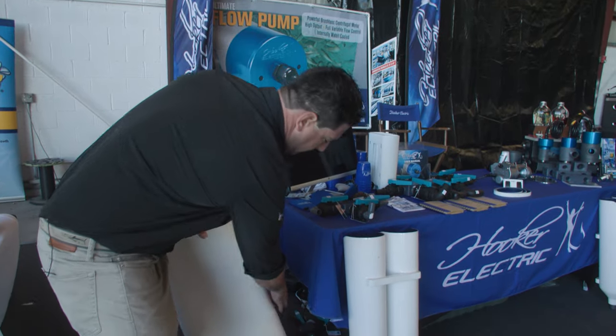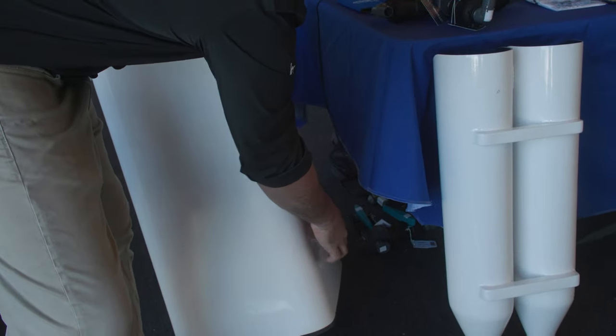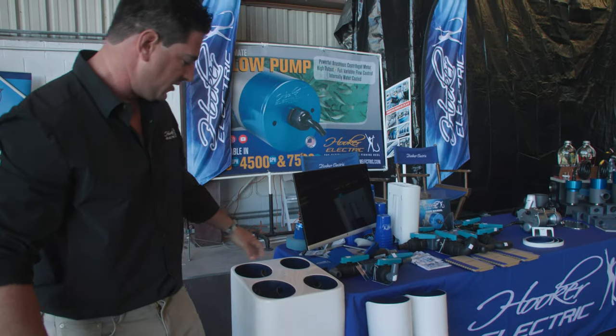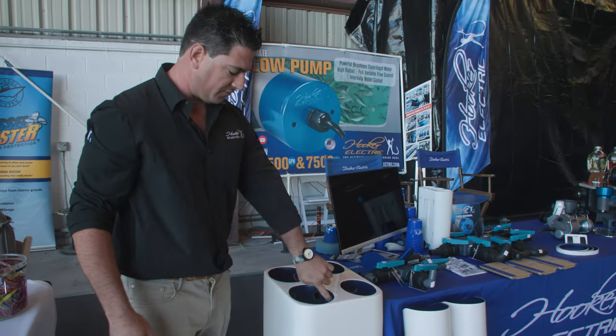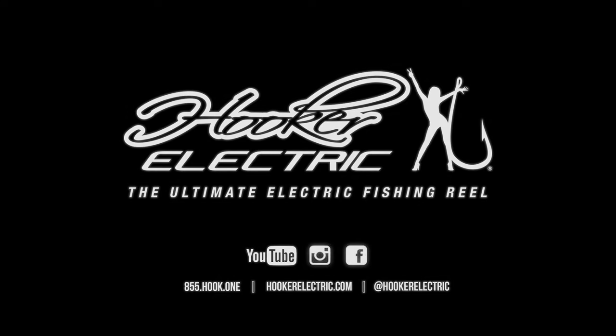We have the two intakes right here — one's an intake, one's an overflow. So the pump will fill the bottom chamber of this tuna tube case. The tubes will fill up evenly and then all the excess water will overflow back into the case and go out from the one discharge. If you'd like any more information you can check out all of our tuna tubes on our website at hookerelectric.com or get a hold of us on our Instagram.